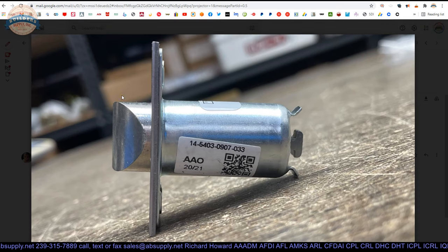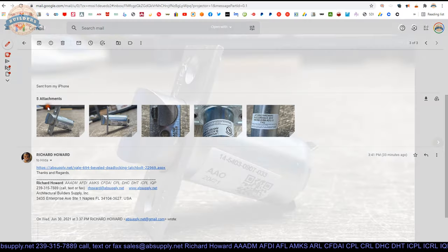Another reason latch throw is important: if you have an electric strike, many electric strikes will only accept up to a five eighths latch throw. If you have a mortise lock — a 7100 series or an 8200 by Yale — the latch throw on a typical mortise lock is going to be three quarter inch, and that's not going to be compatible. You want to know the throw to make sure it's compatible with your other hardware.